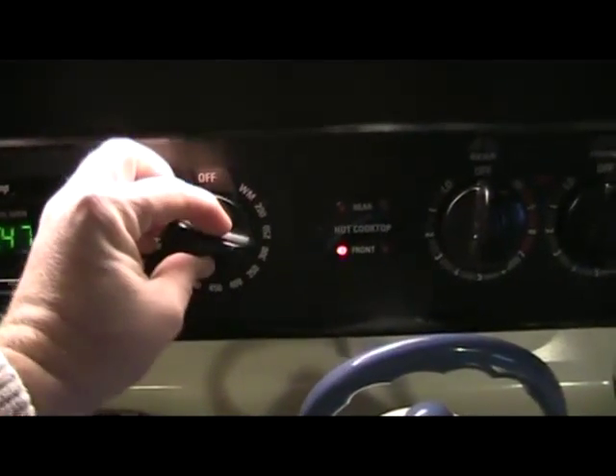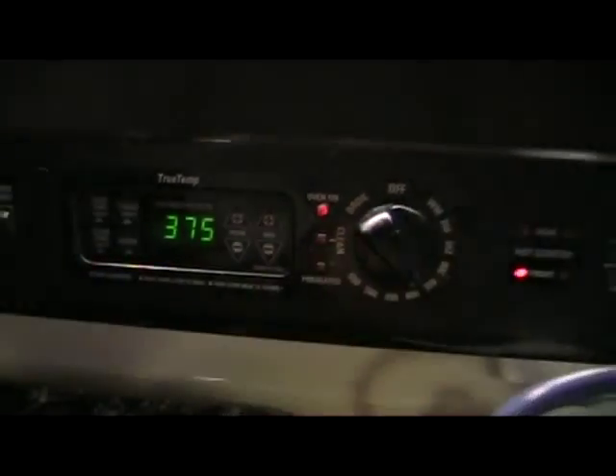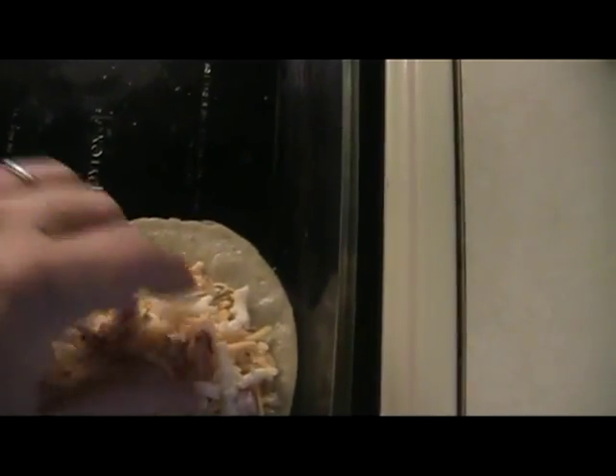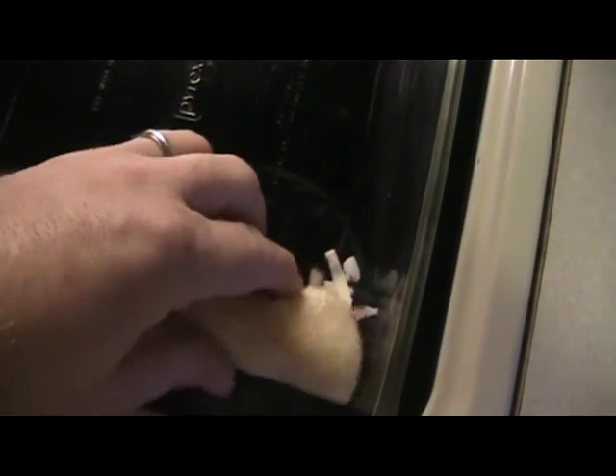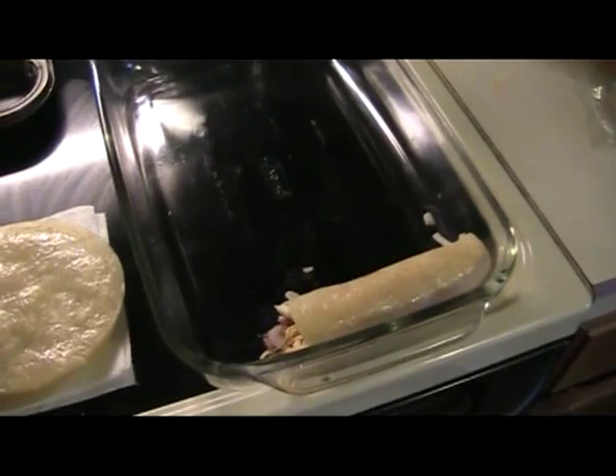Once you're done there and you've got all your stuff laid out, put the oven at 375 and let it start warming up. Now you take your tortilla, lay it flat in the pan, grab a bunch of cheese and lay it right in the middle. Then take some onion and put it right there. You could put a little sauce in there now, but I just wait and dump the sauce on at the end. Wrap it up and lay it right in the pan — stuff it in there.